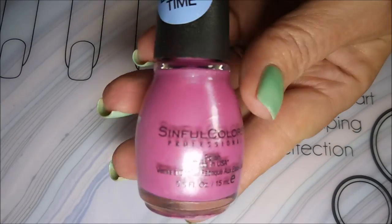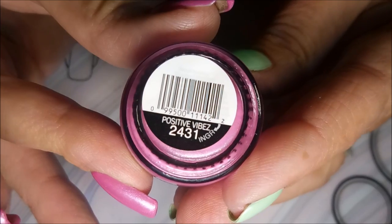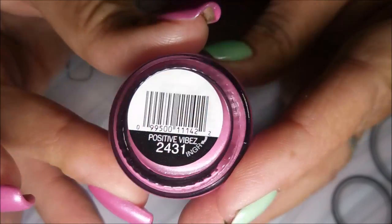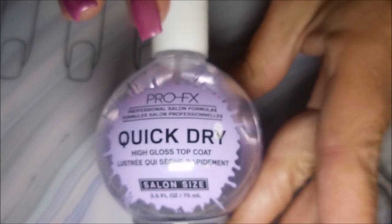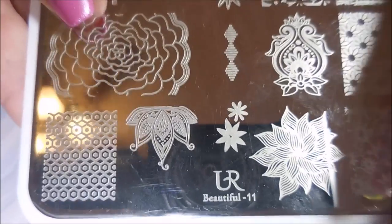Nail Teaks Formula 2 was my base coat and here is the limited time edition of Positive Vibes — it is just a beautiful pink. I topped it off with Pro FX Quick Dry. We're going to be using the You Are Beautiful plate number 11 and my Bundle Monster Monocle Stamper.